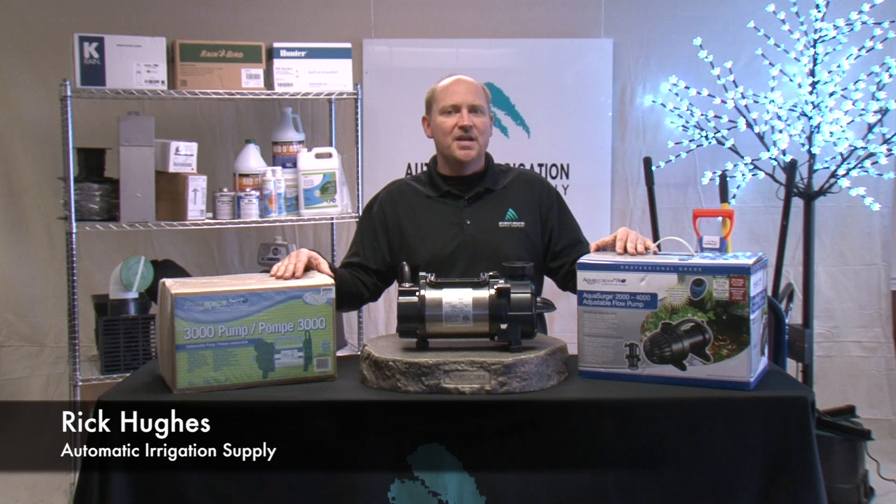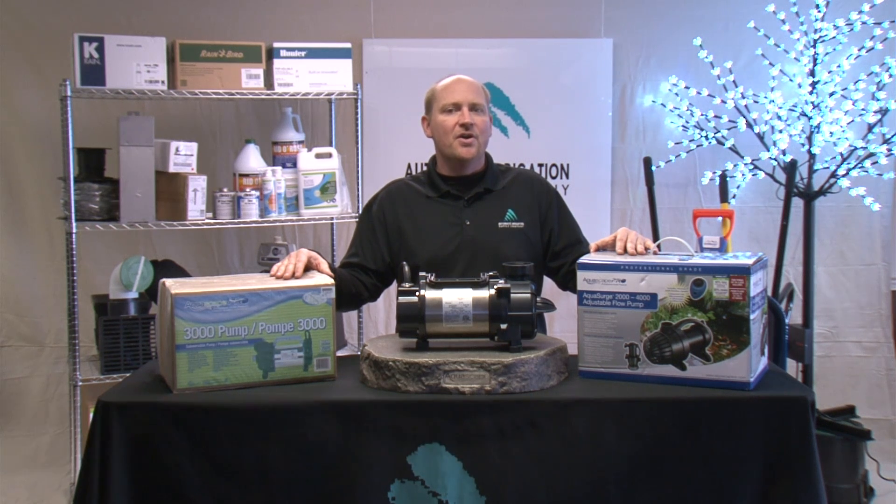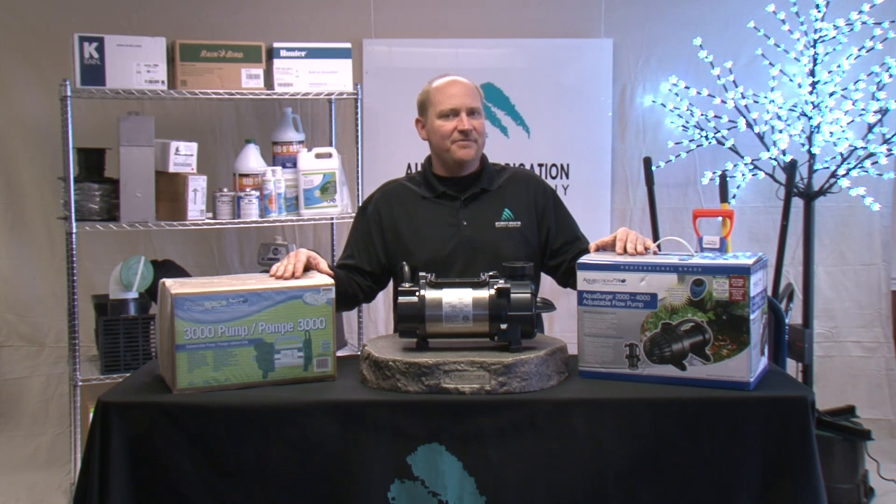Hi, this is Rick Hughes at Automatic Irrigation Supply and today we're going to talk about sizing your water feature pump. One of the biggest reasons pumps fail is not actually the manufacturer's fault — it's improper pump sizing.